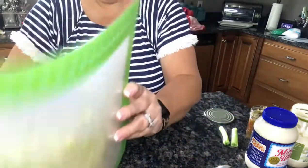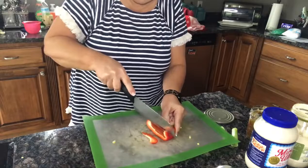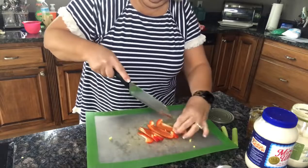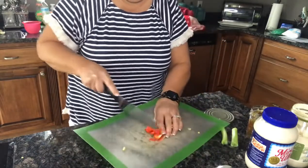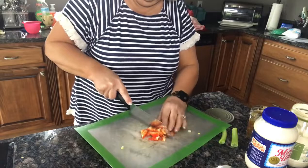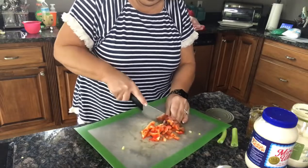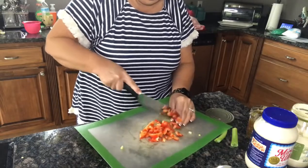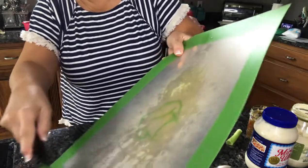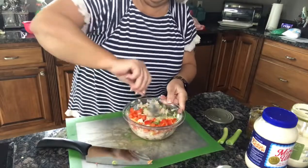I'll put some of the green tops in there too, and go ahead and dump that in. Now I'm gonna cut up just about a quarter of a red bell pepper and add that.